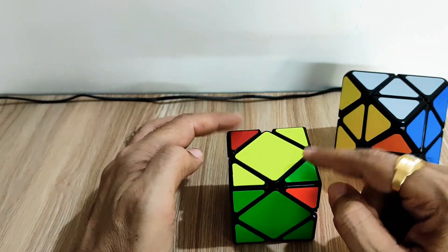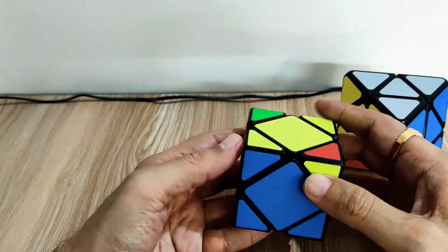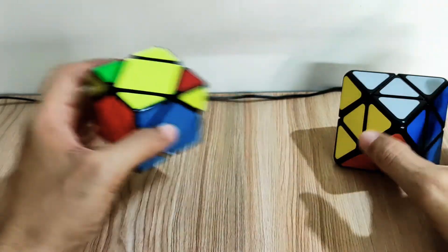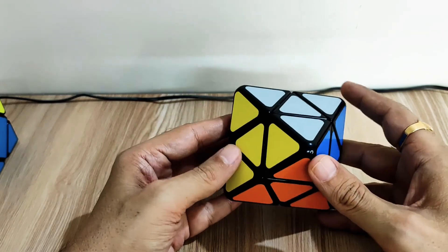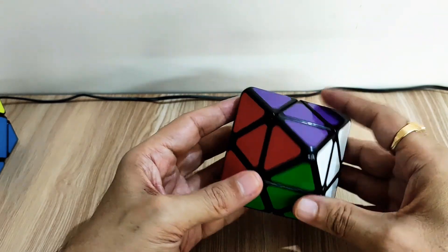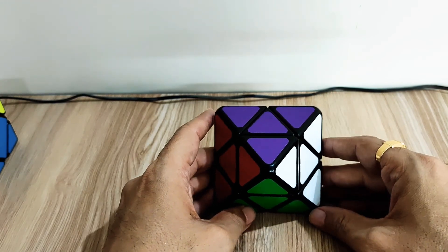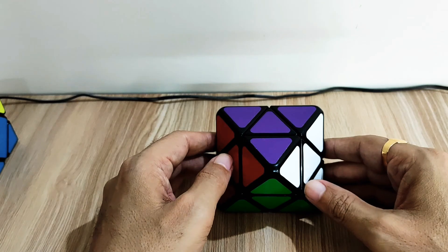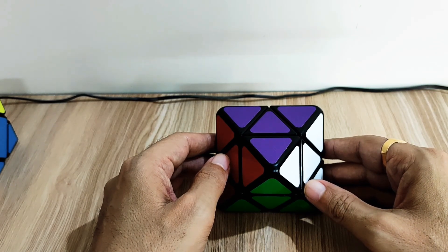We don't have to do extra steps to fix the corners of the top layer — in the regular Skewb there are different steps, but in this case since they are triangle pieces, we don't have to worry and it solves very easily. Thank you very much for watching. If you like this video, please like, share, and comment, and if you haven't subscribed to my channel, please subscribe. Thank you very much.